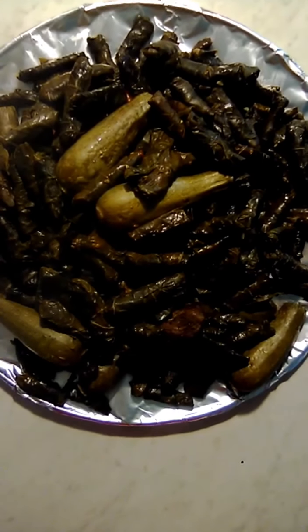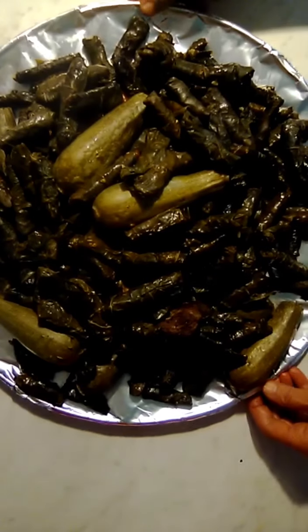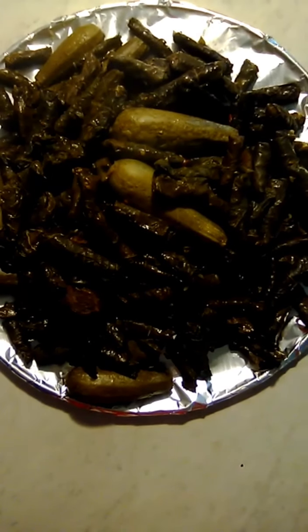Today's recipe is stuffed zucchini and grape leaves. Look at this meal — it's so beautiful and delicious. This is a very delicious Arabic meal. If you'd like to make this meal, here's what we need.